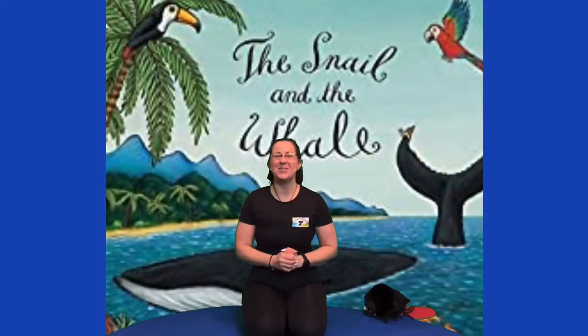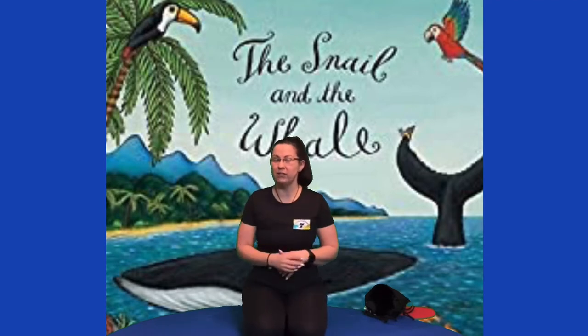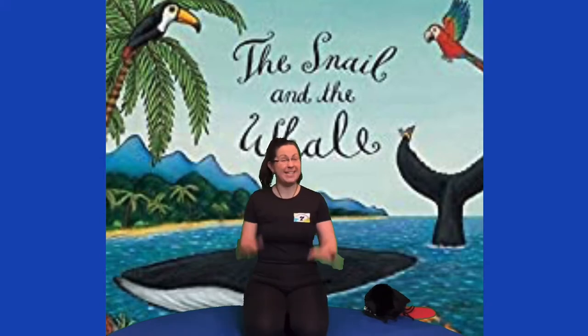Hi there and welcome to your yoga class. Today we're going to be doing The Snail and the Whale — what a lovely book it is by Julia Donaldson, illustrated by Axel Scheffler, because the pictures are very pretty, aren't they? So we're going to start by singing our song like we normally do. We're going to pat our knees and sing.